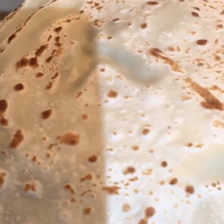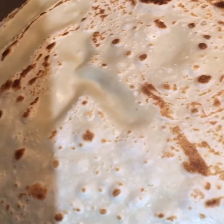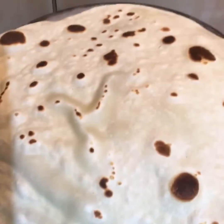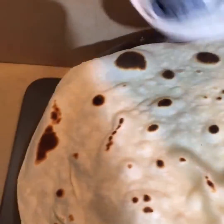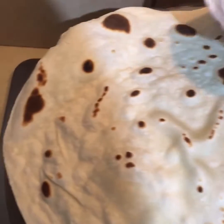Just turn it around — beautiful. Turn it around again, and we'll take a clean dry cloth and just press it slightly so that it cooks evenly all over.